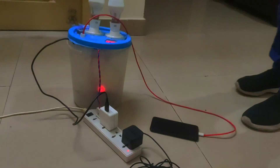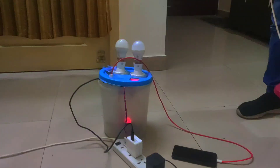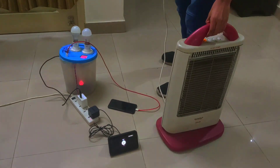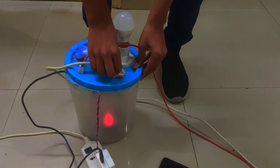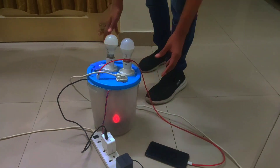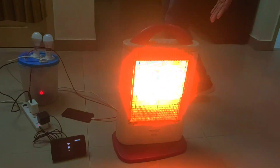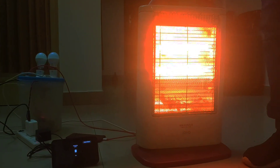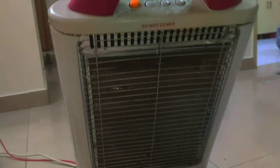You might be wondering that this can only control low power appliances. So now I'll bring a halogen. This halogen has two of its bulbs working — the third one does not work. One bulb is 400 watts, so the two together are 800 watts. Now I'll connect it to the smart plug. Alexa, turn on smart plug. Now the halogen is on — 400 watts and 400 watts, a total of 800 watts.